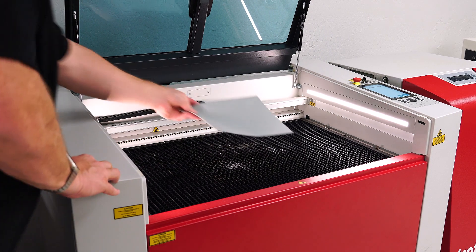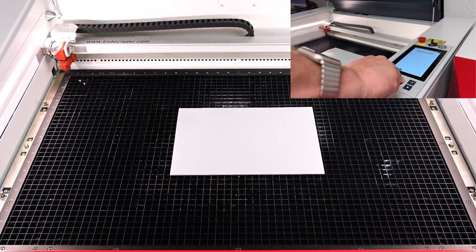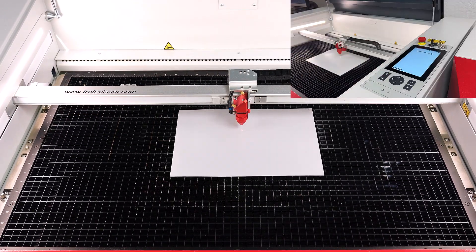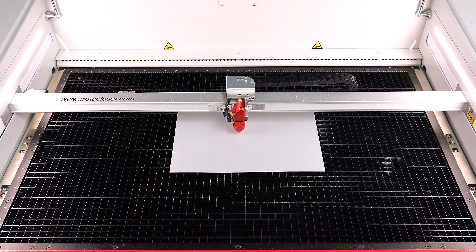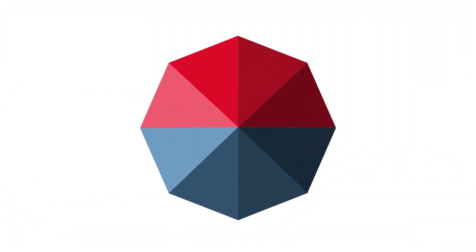Place the sheet of Trodat rubber into the Trotec laser machine to process a rubber stamp. Then move the focus head over the rubber sheet and focus the laser. The sonar autofocus is shown in this example. Close the lid on the laser system and then open up the Ruby software.